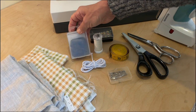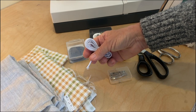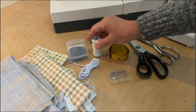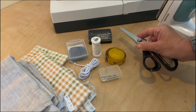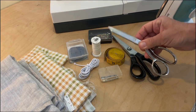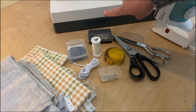Then I have some chalk here for marking. I have my elastic — this is a round one, but you can also use a flat one. I have thread, regular pins, safety pins, measuring tape, pinking shears, zigzag shears, regular scissors, and a hot iron. And I have my sewing machine.